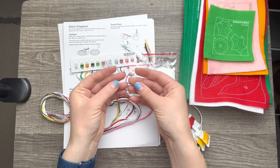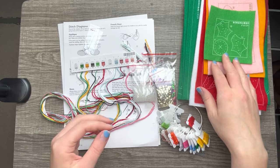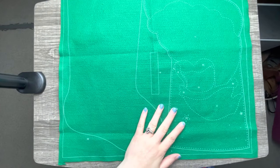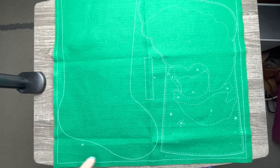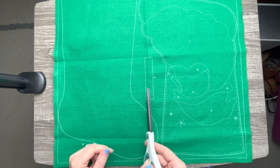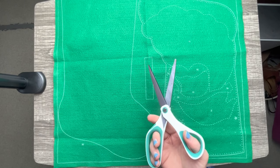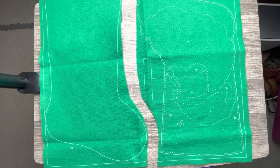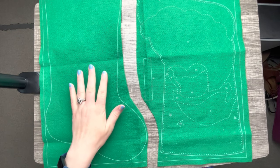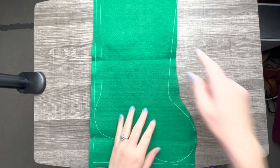We are going to cut out the first step. Here is the front and the back of the stocking and I'm going to go ahead and cut these out. I'll set the backing aside and use the backing as a template for the lining, and I'll show you that real quick.